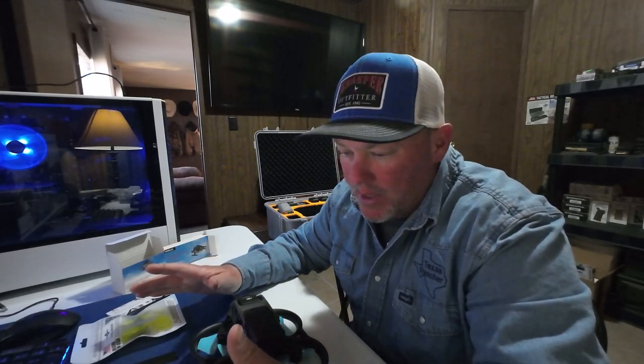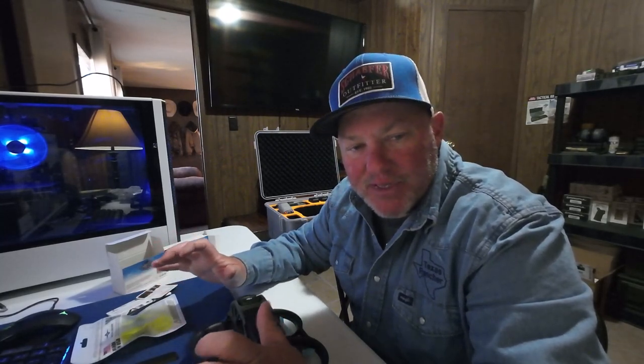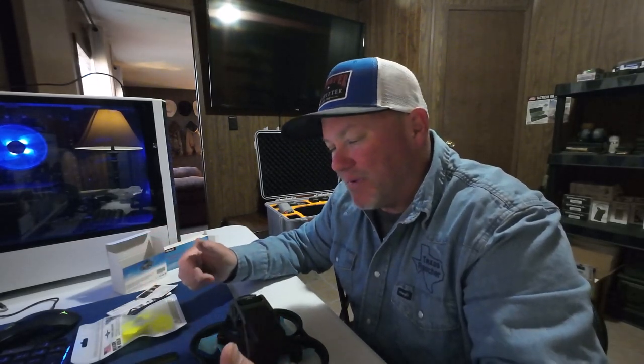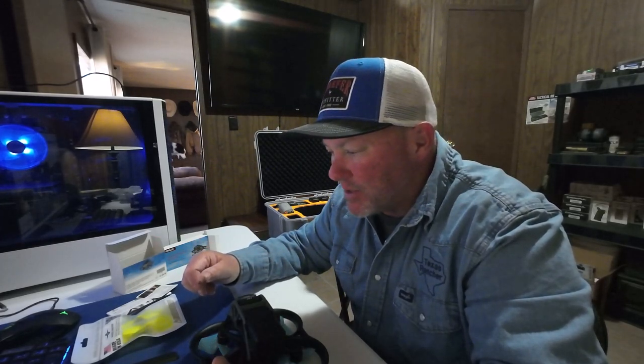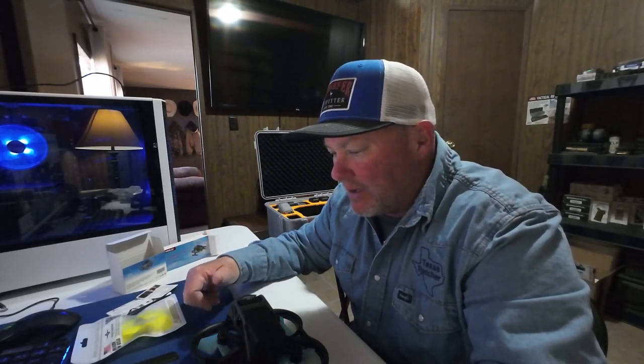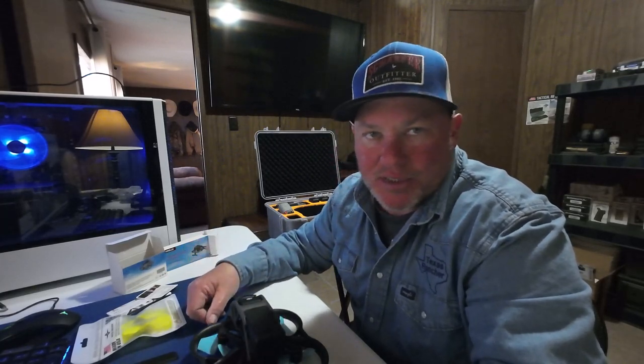It definitely sounds different. That's one of their claims — that they're quieter. I won't say that they're quieter, but they do sound different. I would say a higher-pitched tone. Maybe they're a little more responsive. I didn't fly until the battery ran down and I didn't time it, so I don't know if they're more efficient or not. It's just hard to say.